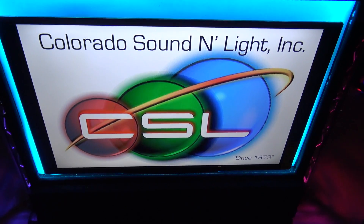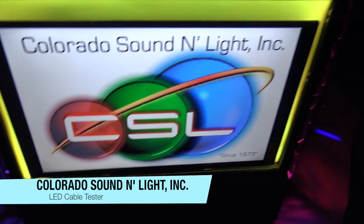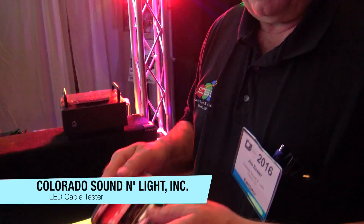We're at DJ Expo 2016 looking at some of the cool stuff, and I'm over here at the Colorado Sound Online booth. I've got Jim here. Jim, you've got something new here — show us what you got.